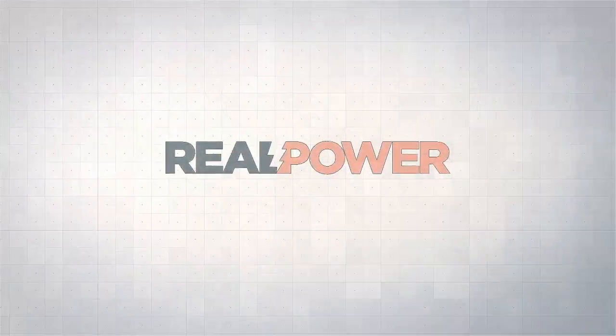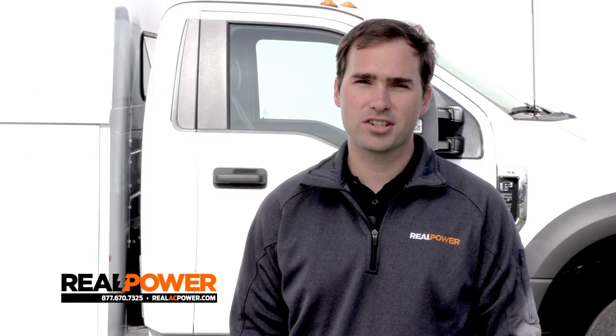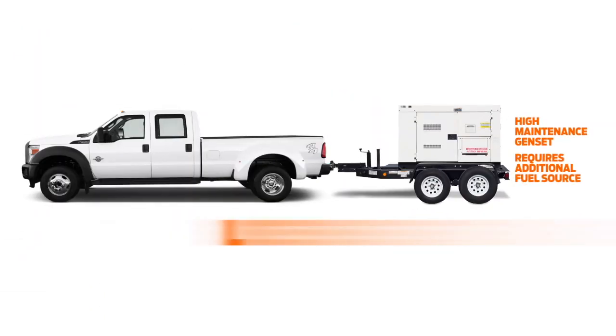This is Real Power, where we convert your truck into a mobile AC power station. Hi, I'm Don Smith from Real Power, and this week I'm extremely proud and excited to introduce a brand new system for mobile thermal heat treating and bed bug eradication. Let me start with a question: what are the two most frustrating parts about operating a mobile heating rig? I'm going to guess the answers are the generators and the trailers.